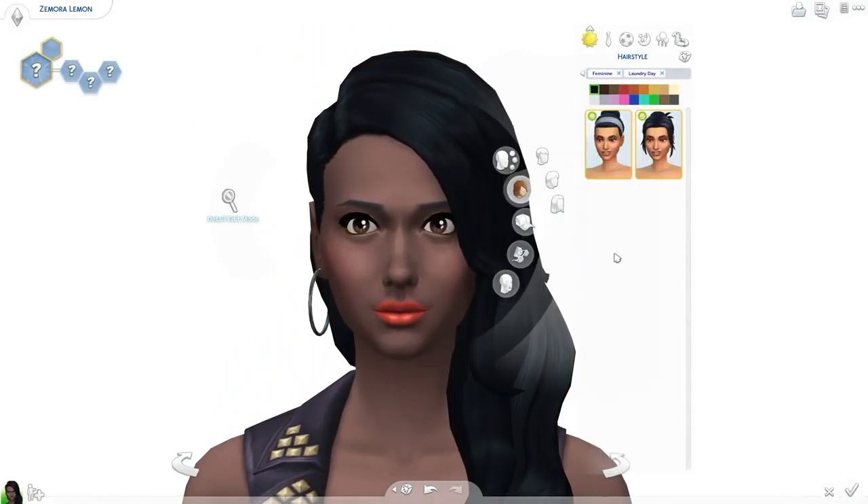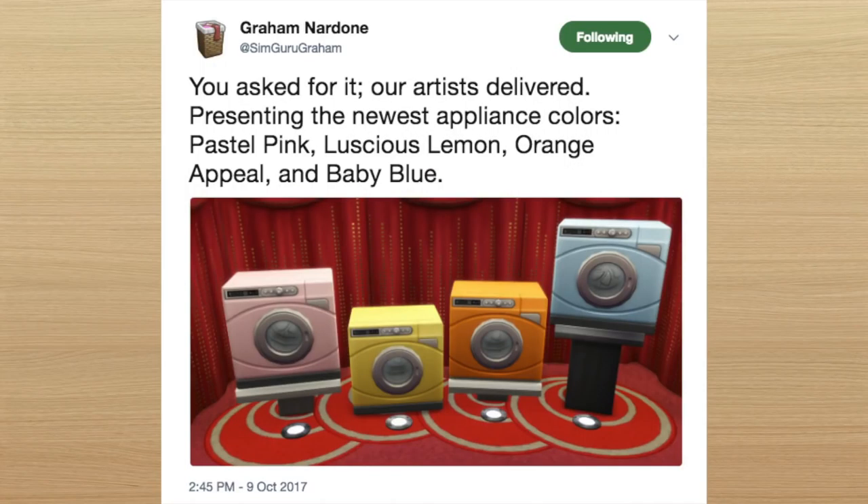You're probably wondering where that strange and random sounding idea came from. So it all started with this tweet from SimGuruGram while Laundry Day Stuff was still in development, where they added some more colors for the washer and dryer on top of what they were already going to include.